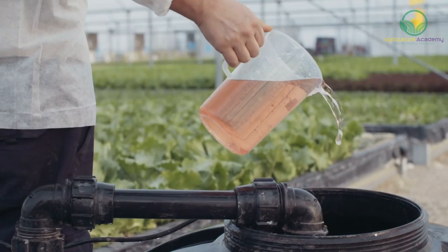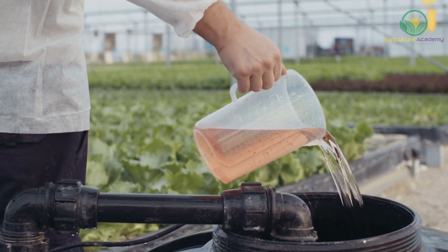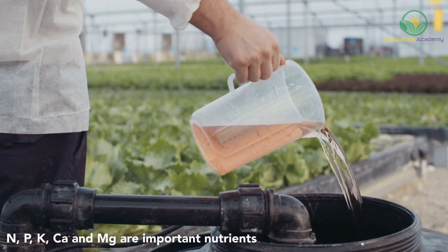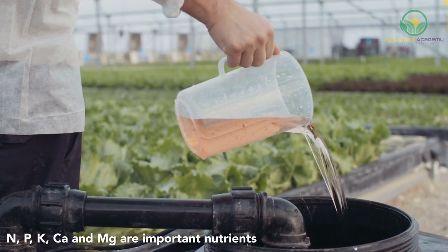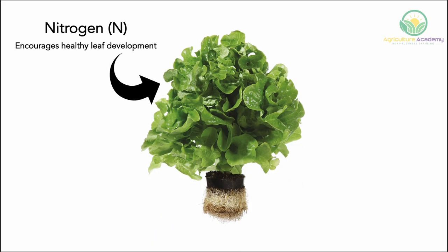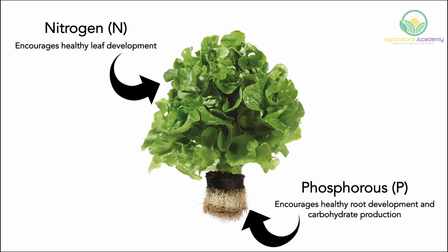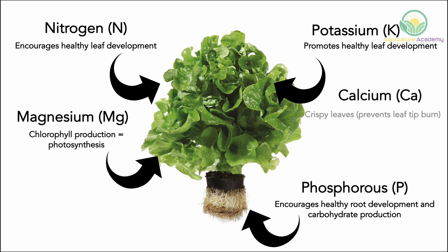In terms of plant nutrition, lettuce-specific nutrient solutions can be purchased to supply the plants with the perfect amount of essential nutrients. Like all crops, nitrogen, phosphorus and potassium are in most demand. Calcium and magnesium are also important. Nitrogen is important as it allows for healthy leaf development. Phosphorus encourages healthy root development and carbohydrate production. Potassium also promotes healthy leaf development. Magnesium ensures optimum chlorophyll production for photosynthesis, and calcium is essential for crispy leaves and to prevent leaf tip burn.